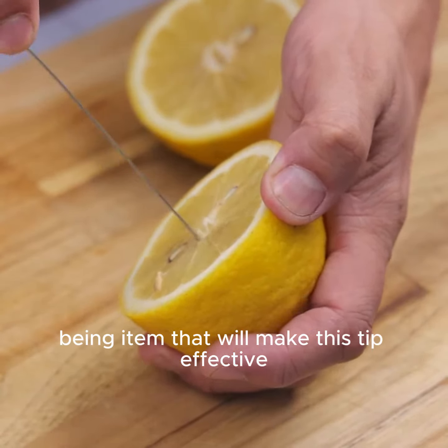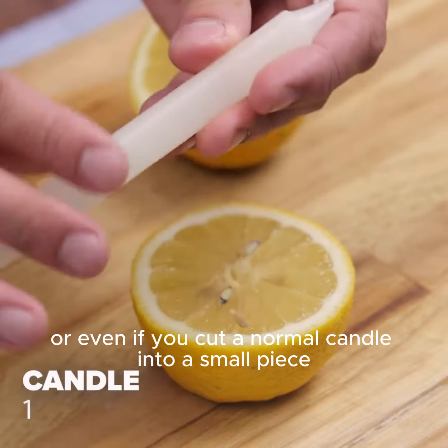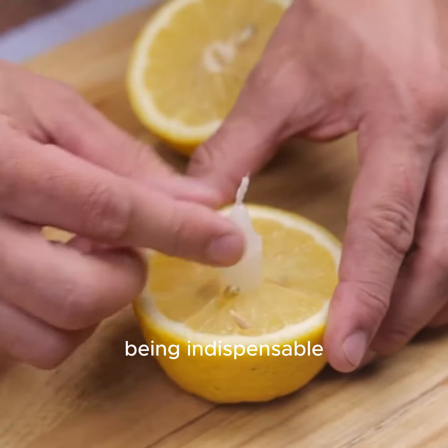Use of a candle — the item that will make this tip effective. Just a small candle is enough, or even if you cut a normal candle into a small piece. The candle is the main item for this tip, being indispensable.